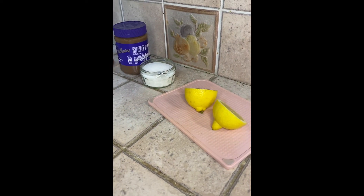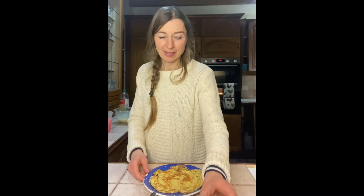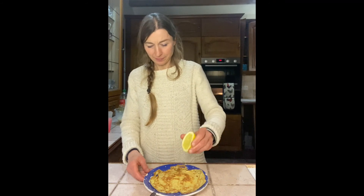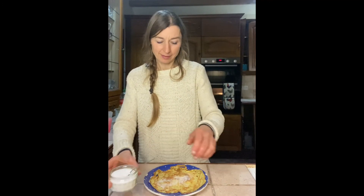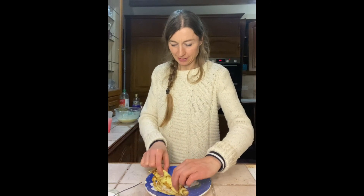Today I'm choosing lemon and sugar. So we're gonna put the topping on our pancake. I'm gonna squeeze on some lemon and a sprinkle of sugar. Then I'm gonna roll up my pancake, and it's ready to eat. Bye!